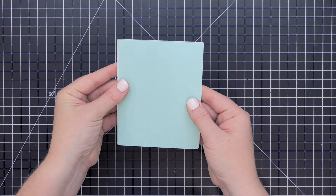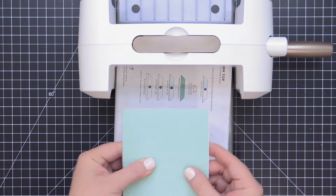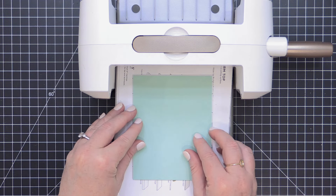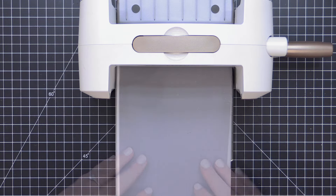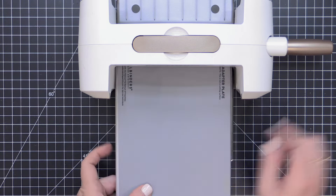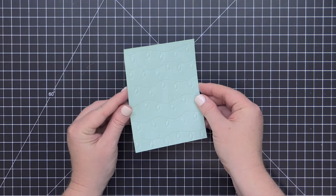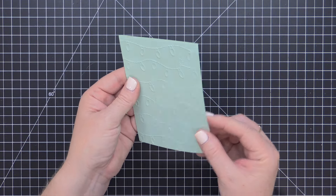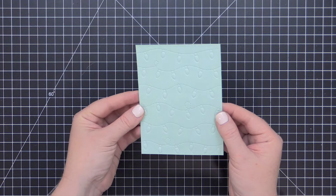Another fun way to use these inlay dies is to create a debossed impression with the die. To do this, you follow the die-cutting sandwich recommended to make an impression or to emboss with a die. For my Spellbinders Platinum 6, the recommended platform is the A platform base along with the B platform top, then the die with the blades facing up, the cardstock, the E embossing pad, and the D adapter shim. Run that through the die-cut machine, and instead of cutting holes, you've made an impression. You can use the debossed side or flip it over for a raised texture on your card front.